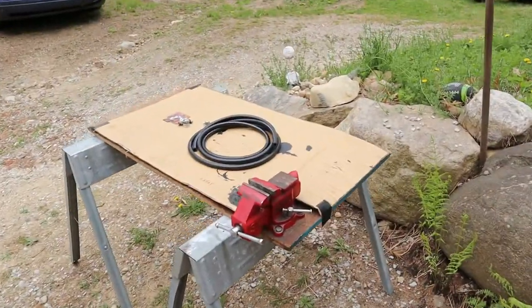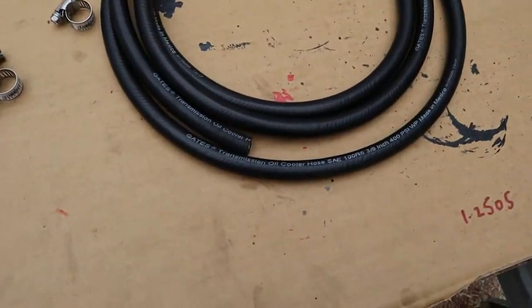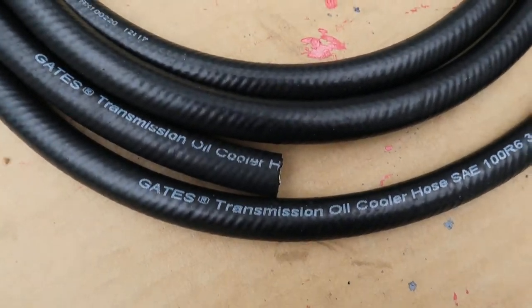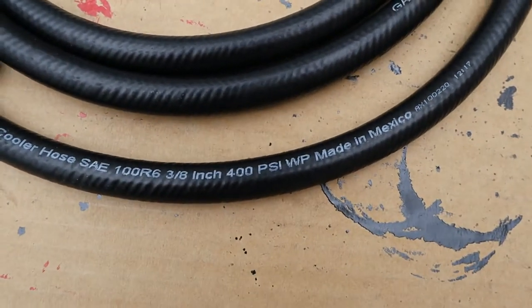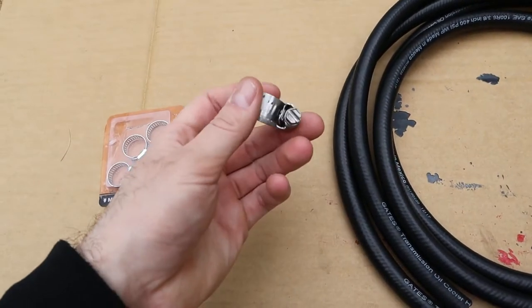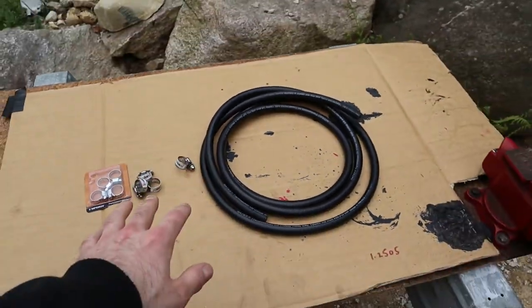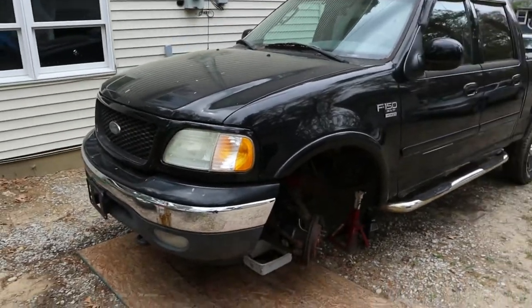What is going on everybody? Today I'm going to be showing you how to replace leaking transmission lines for cheaper than going out and buying brand new lines. The way we're going to be doing this is by cutting out the rusted or leaking section and replacing it with rubber hose and some hose clamps. This hose is rated for transmission oil cooler lines — it can hold 400 psi — and I made sure to get some beefy hose clamps to really clamp it on there.